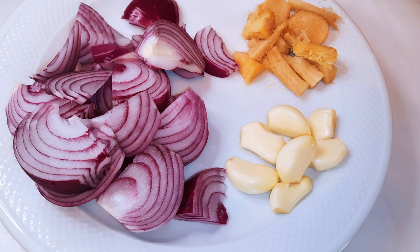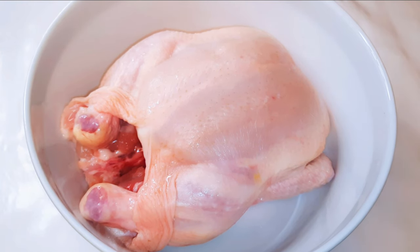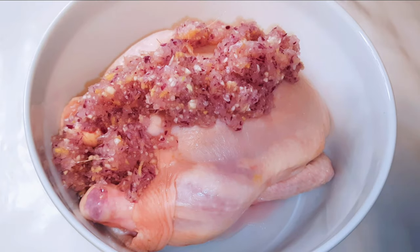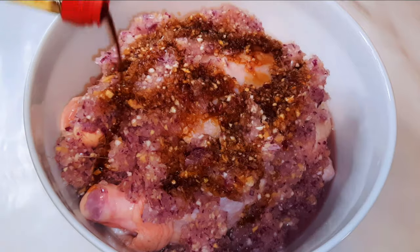I've got a whole chicken over here. This is medium-sized, it's been washed and cleaned very well, it's ready to be used. I'll go ahead and come in with the blended ingredients. Next I'll add some soy sauce.